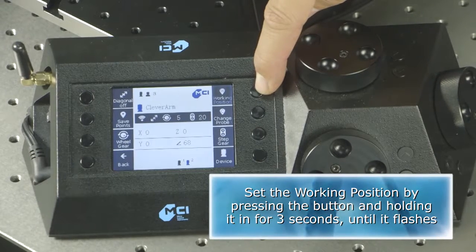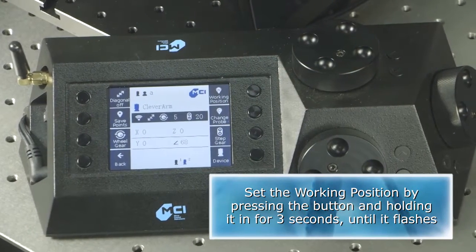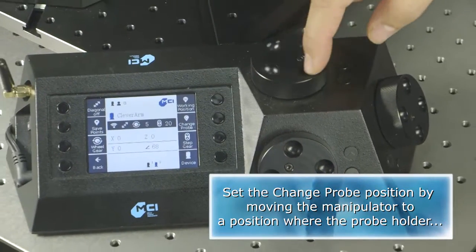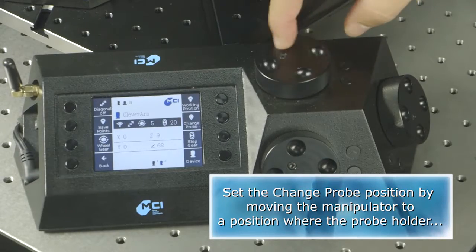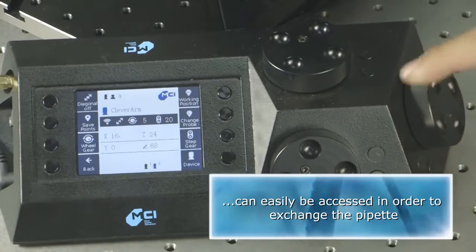Set the working position by pressing the button and holding it in for three seconds until it flashes. Set the change probe position by moving the manipulator to a position where the probe holder can easily be accessed in order to exchange the pipette.